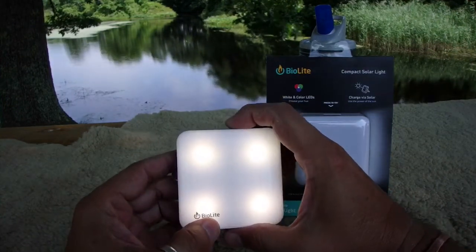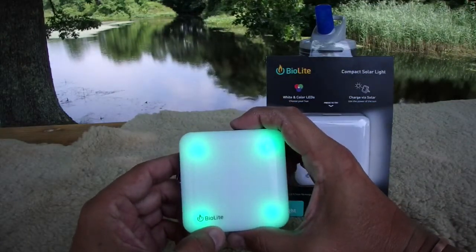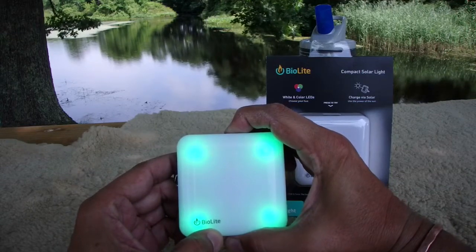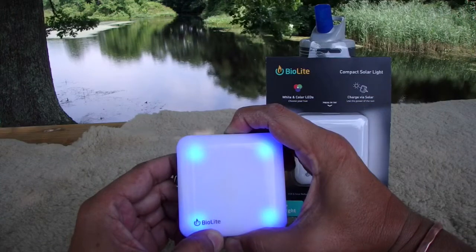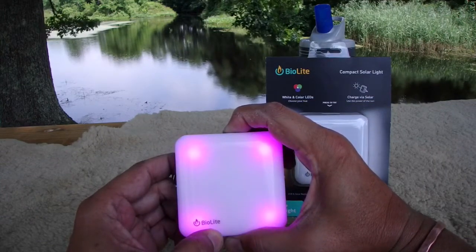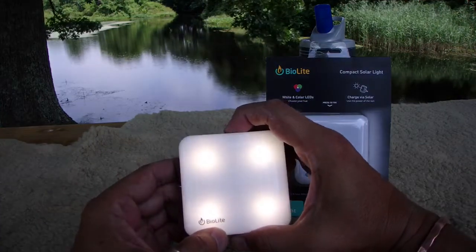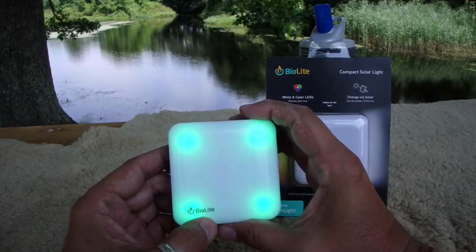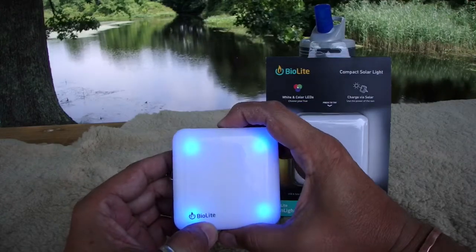Goes up to 100 lumens. If you hit it twice it goes into color mode — hold down the button and change colors. It'll go through green, blue, red, orange, and all kinds of different colors. Hit it three times and it goes into what they call party mode or disco mode, where it changes colors all by itself.